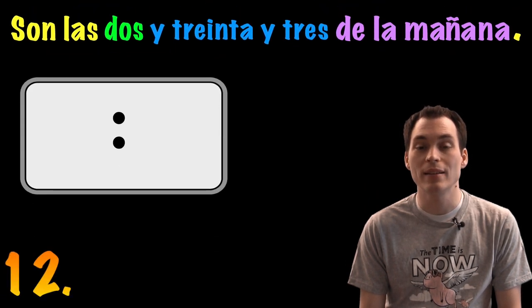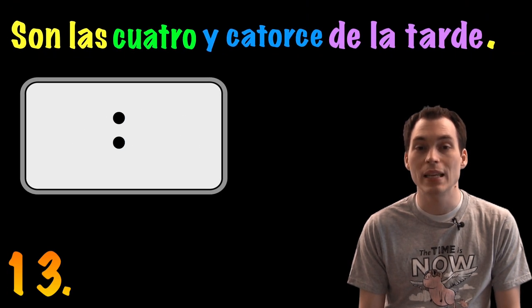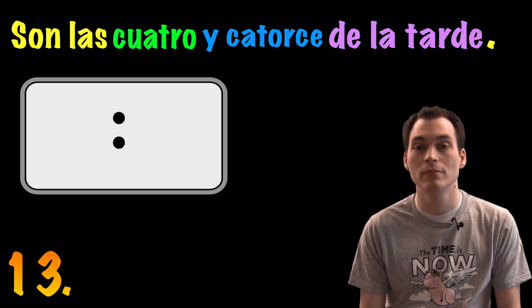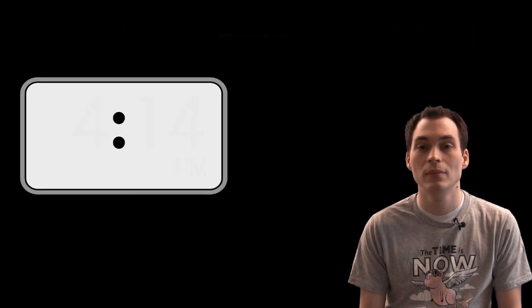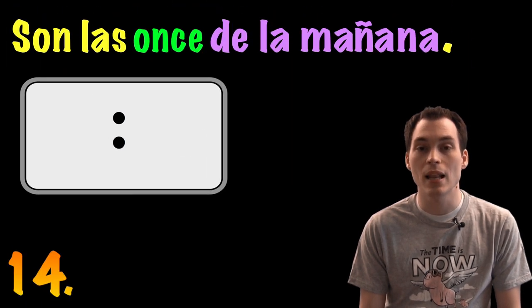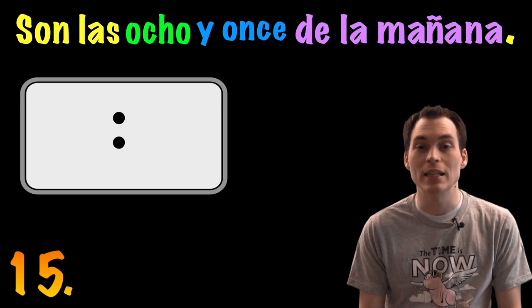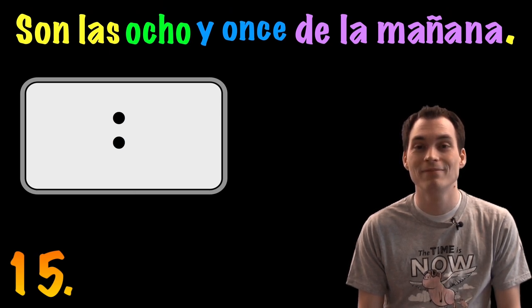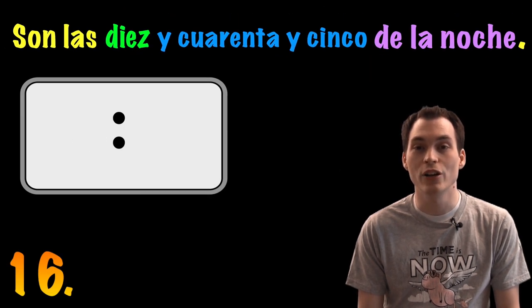Son las dos y treinta y tres de la mañana. Son las cuatro y catorce de la mañana. Son las ocho y once de la mañana. Son las diez y cuarenta y cinco de la noche.